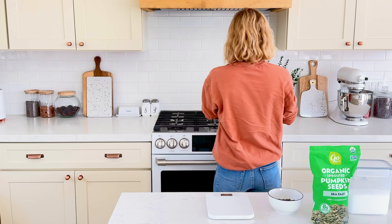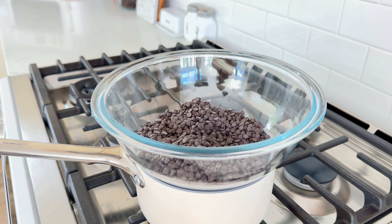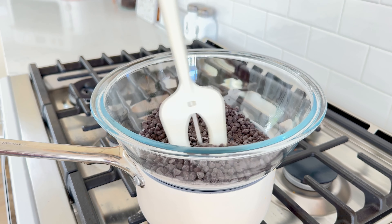You can just eyeball this, but it's about 2.4 ounces. Place that in a separate bowl — I'm tempering the chocolate here, but this step is completely optional. Next, melt the remaining 80% of the mini chocolate chips using a double boiler.